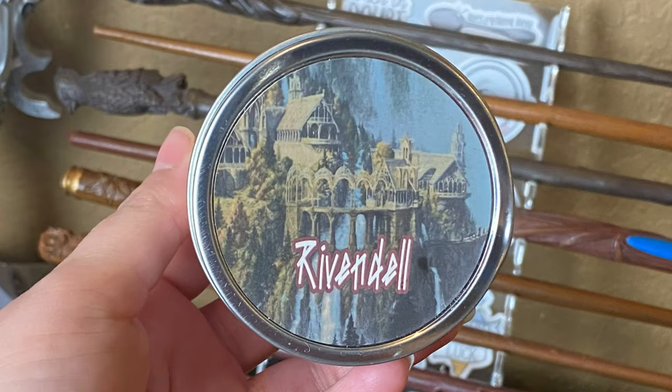Next we have a candle that says Rivendell. Let's give it a smell — I don't know what smell this is but it smells amazing. Oh my god. Hold on, let me take it out of the bubble wrap. That is so cool — it is a glass from the Prancing Pony. It's like I actually went to the Prancing Pony and it's a good size glass cup. This is definitely my favorite item so far.